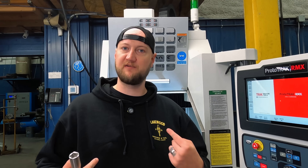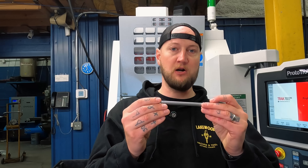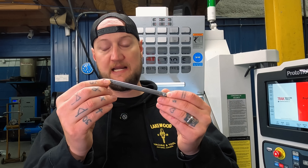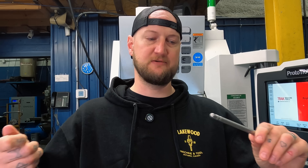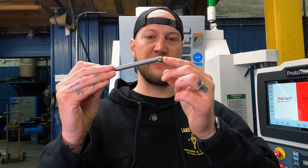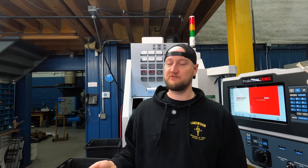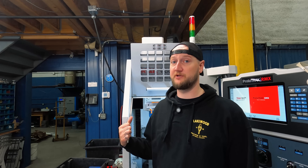Another example of quick little jobs we do in here all the time — this is the mating part for that job. It's again 303 turned. We have to add a flat for a screw, a tapped hole, and another hole. This is a two-piece wrench assembly used in the highline industry. Before, there were times where we were setting up jobs like this in my biggest mill because it was the mill that had time, and we were using a machine with a 60-inch table to do two holes and a flat. It just didn't make any sense. So having this has been super useful.